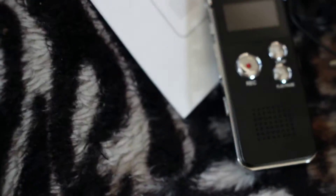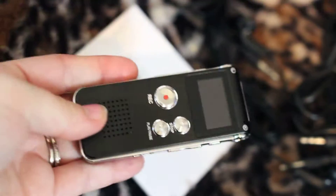This is a digital voice recorder. It's very small and easy to use. As you can see, it fits in the palm of my hand.